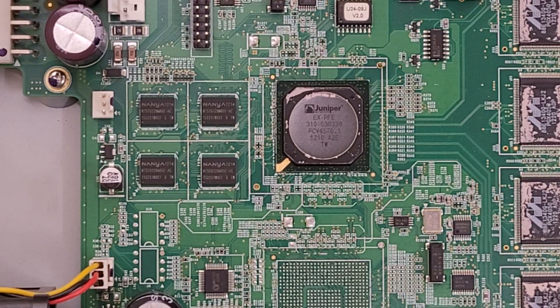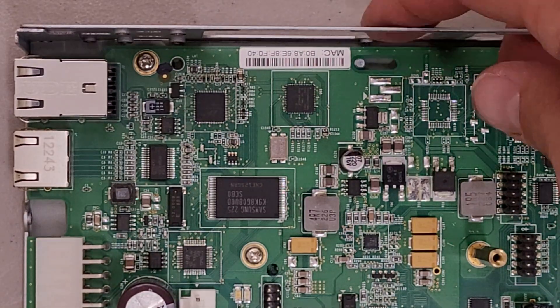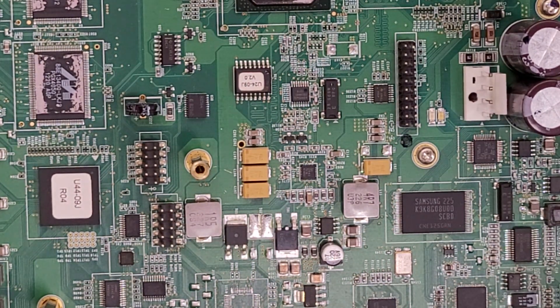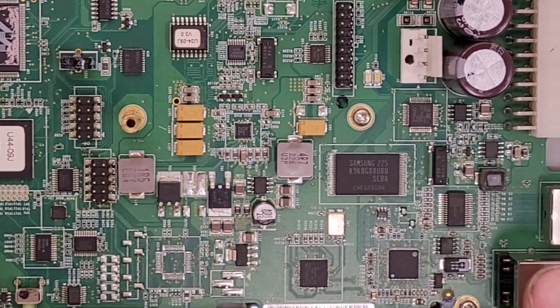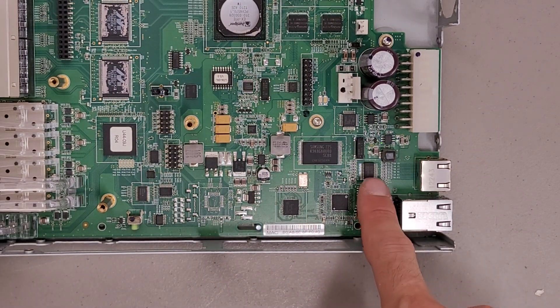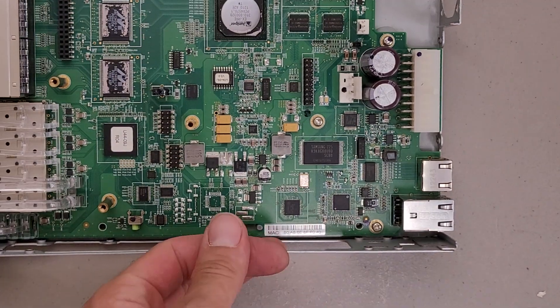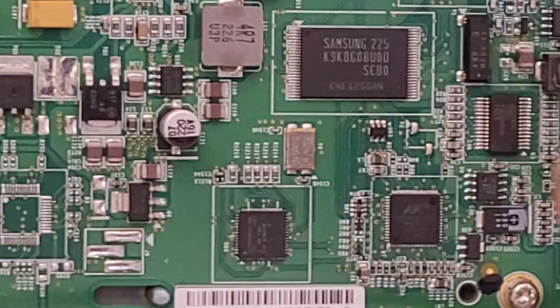There's the main processor and there's some Nanya memory. It also has a Samsung flash storage chip. There's probably a USB controller, a network controller, and a serial controller in this corner here, since that's where the console management ports and stuff are. That's probably the serial chip, and then one of these two would be the networking or USB controllers.